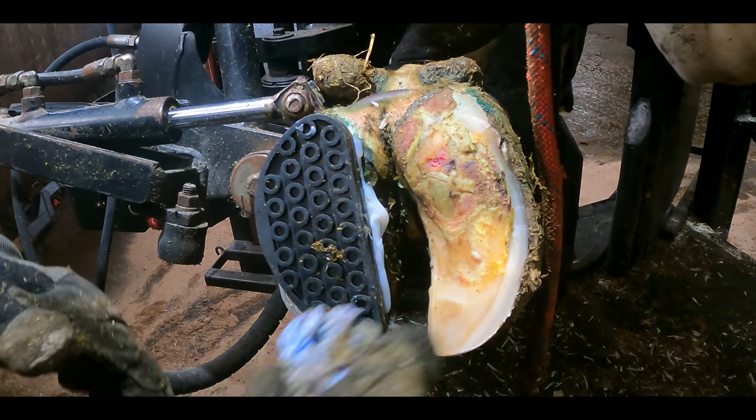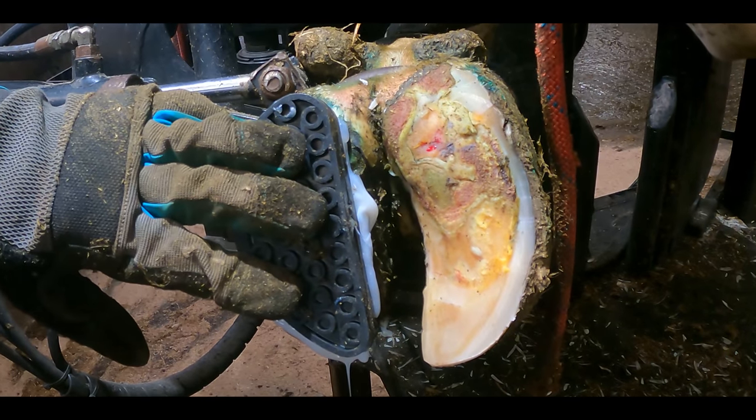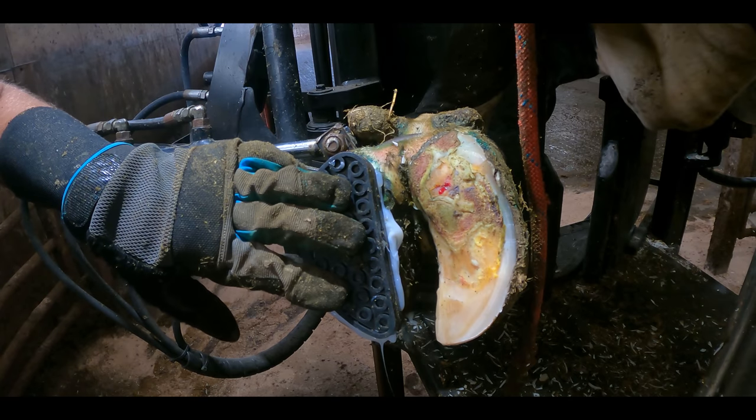These trims are amongst the most satisfying we ever do, because they can clean right up like this and they heal remarkably well, because they've almost gone as far as they can go. And my beautiful assistant Craig is just about to wrap it with magical paste.